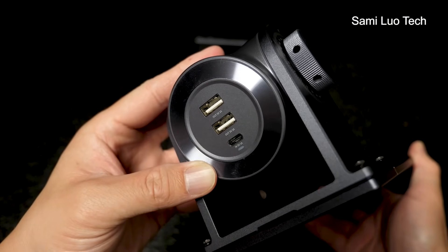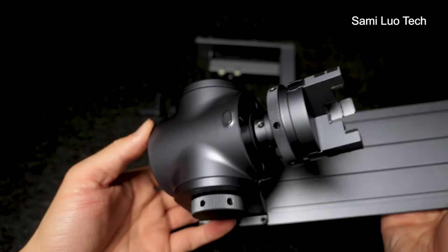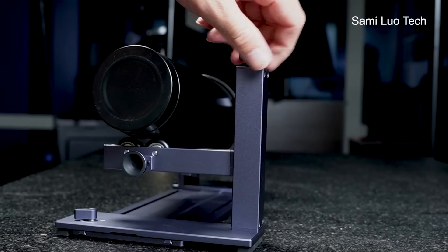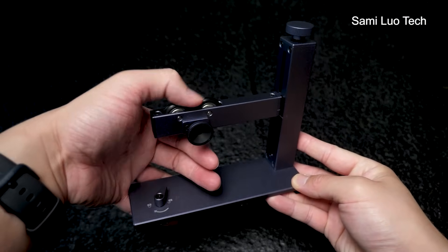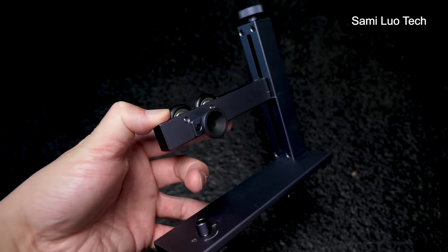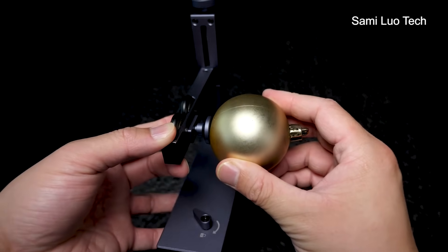It has two USB-A ports and one Type-C port on the back. In order to engrave smoothly on large cylindrical objects, sometimes we need to put another support as well. As we can see, there are two wheels there — this part is for supporting ball-shaped objects, which I will show later.